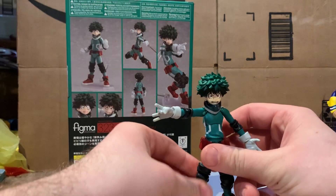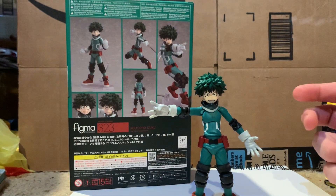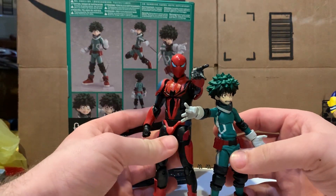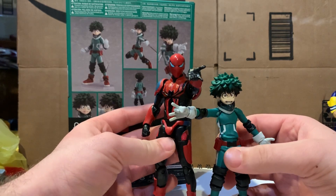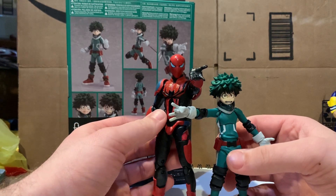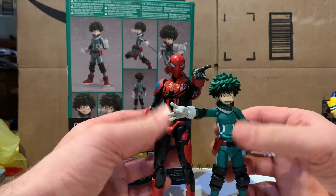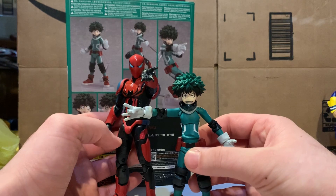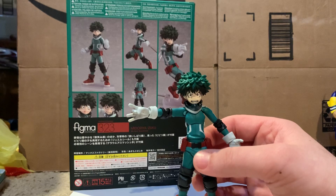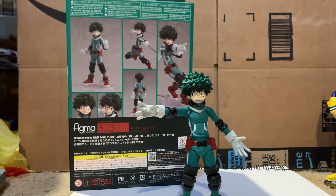We'll get out a Marvel Legends figure for a comparison — the brand new Spider-Man Armor Mark 3. I love this figure and I'll be doing a review of it as well, as well as the Velocity Suit. Here is the size comparison between a Marvel Legends and the figma Deku — pretty decent there.